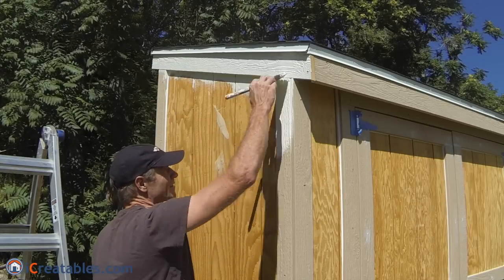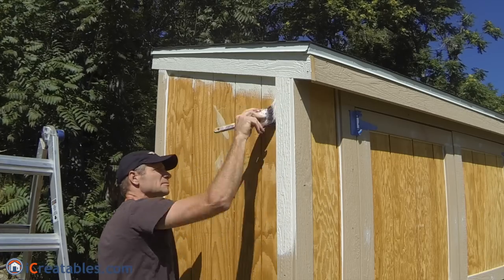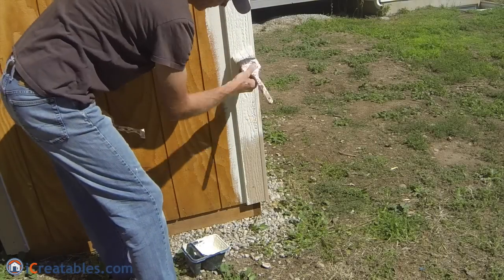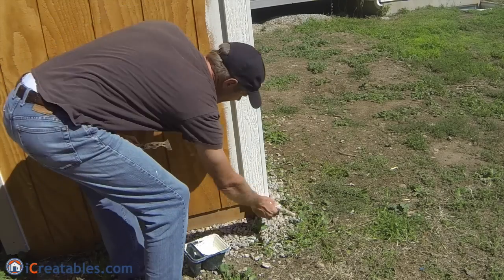After the fascia and soffit are painted, you can move down to the corner trim. Start at the top and work your way down. The paint should fully cover the trim and slightly go onto the shed walls. We painted the trim on this corner to show you how it is done, but we will be painting the corners the same color as the body.